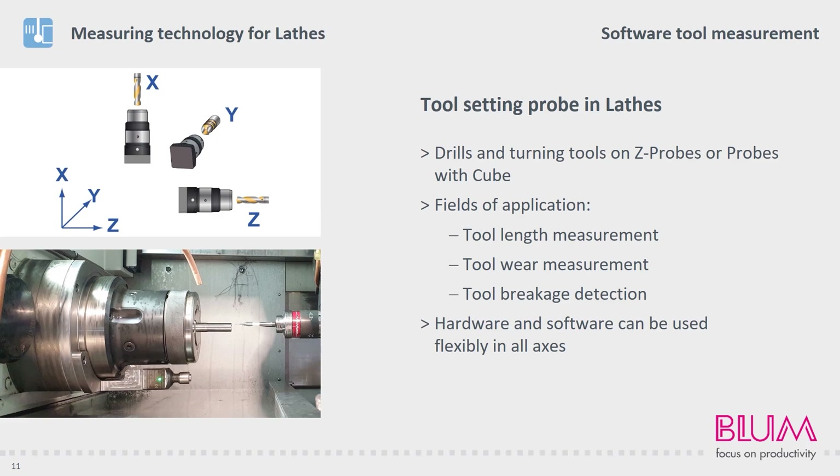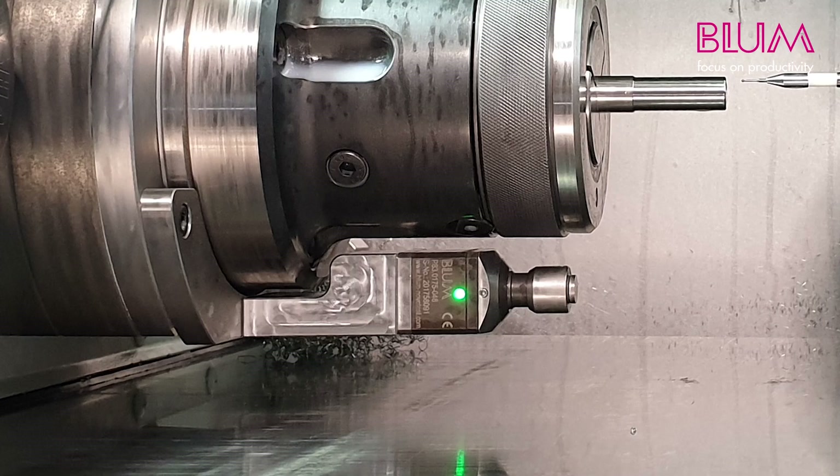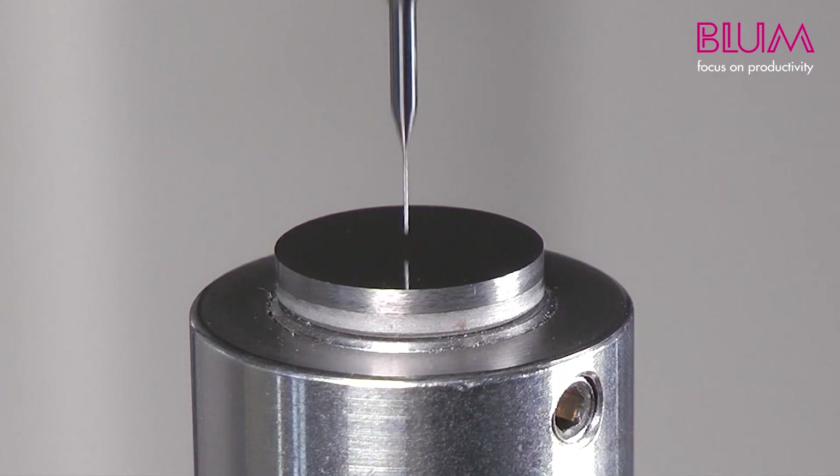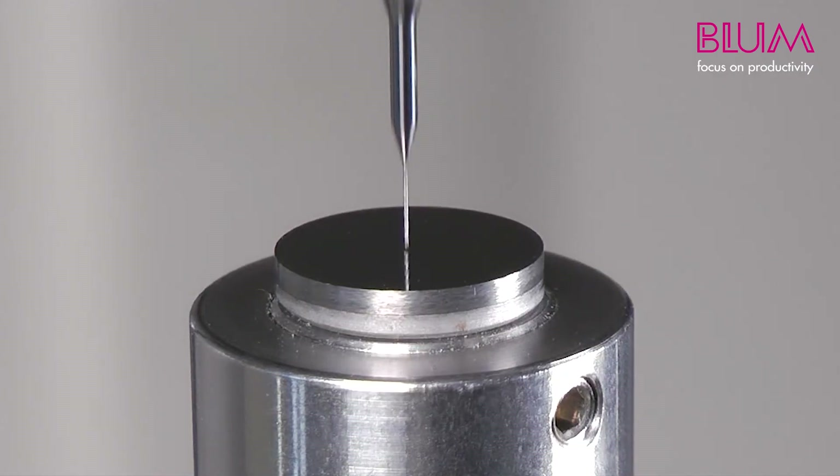In this special medical technology application, very small tools must be checked for breakage after machining. You can see our Z-Pico, which is the smallest Z-probe in our portfolio. Due to the low measuring force of this probe, tools measuring 0.05 mm in diameter or more can be measured or checked.